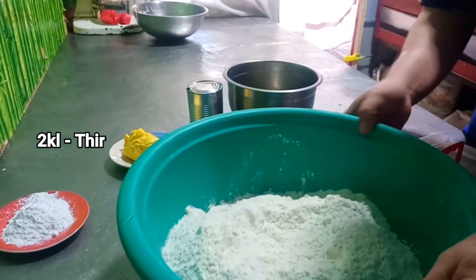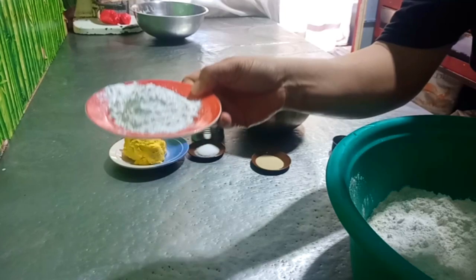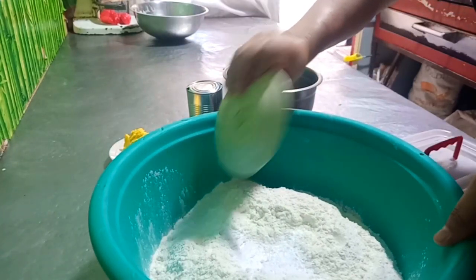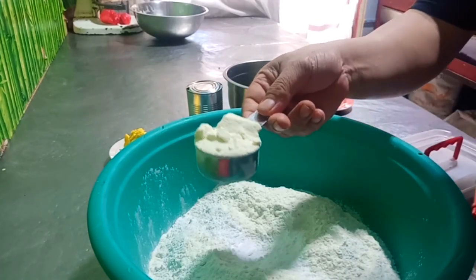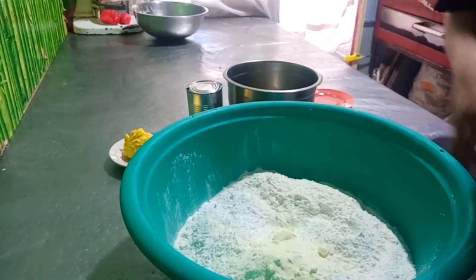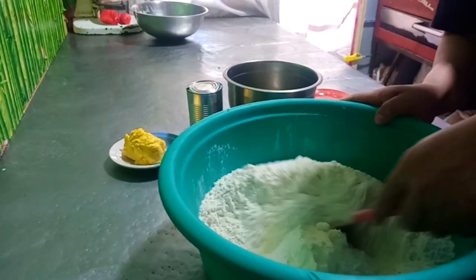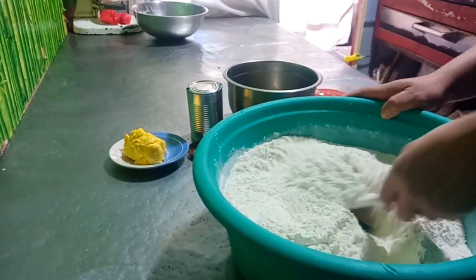Mayroon tayong dalawang kilo na third class na harina. Mayroon tayong powder sugar. Baking powder, dalawang kutsara — ilalagay lang natin dyan. Yung ating baking powder, ihalo natin. Ilalagay din tayo ng milk powder, yung branded — 1 cup, 1 quart ang size ng cup. Pagsamasasamahin lang natin yun dyan.